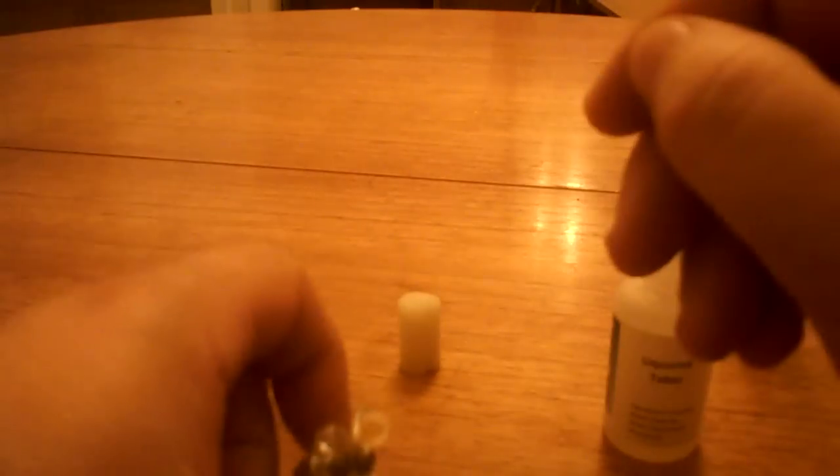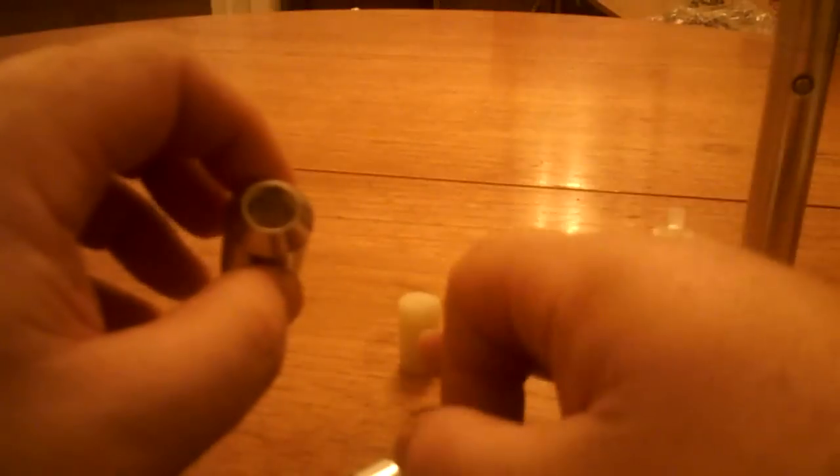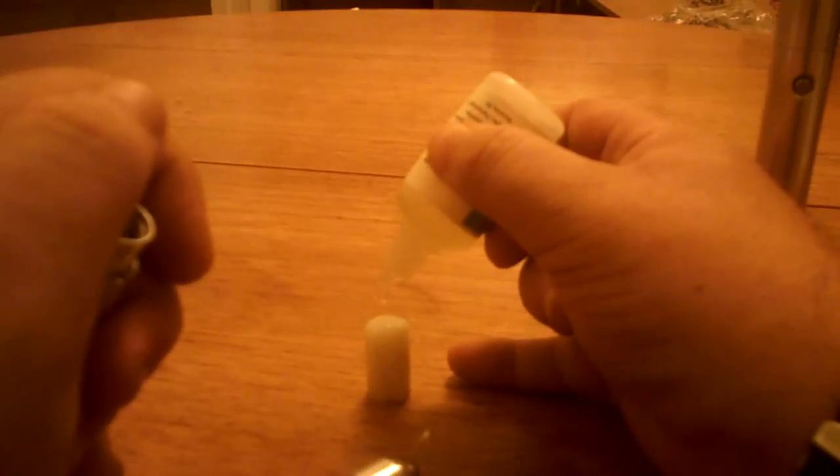Putting this together is actually no more difficult than putting any regular repairable atomizer together. One thing I should mention is that if you prefer to drip, you could put a 701 to drip converter in, not put the cart in, and just drip directly onto there — that's what I do with the A2. So the mouthpiece is on, and I've had a few more drops for good measure into the cart, which pops in there.